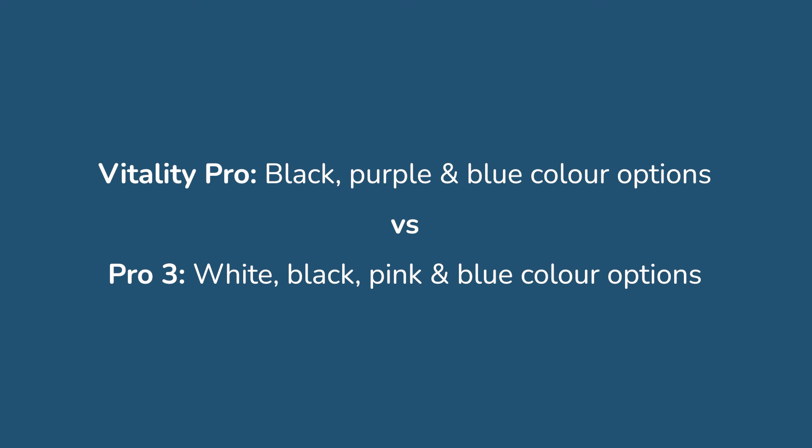In line with the design, a small difference are the colour options available. The Vitality comes in black, purple and blue whilst the Pro 3 is available in white, black, pink and blue. With both models, the brush heads are white.